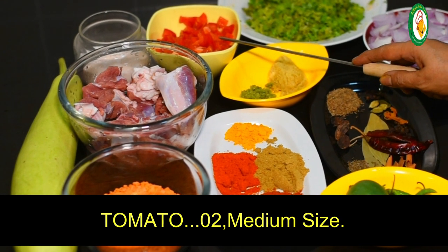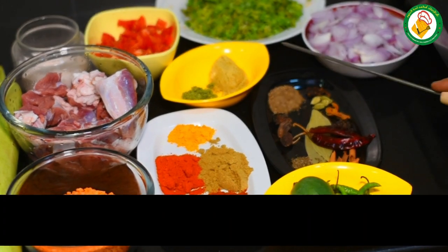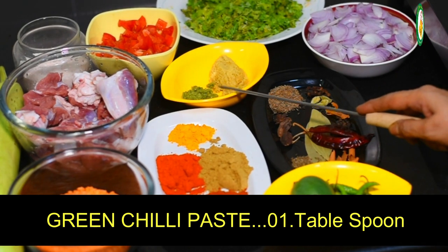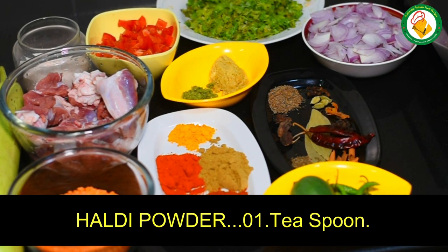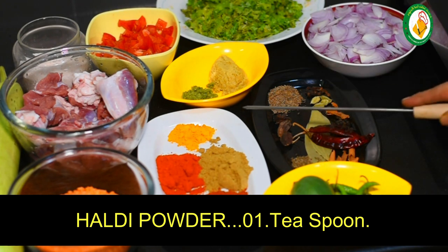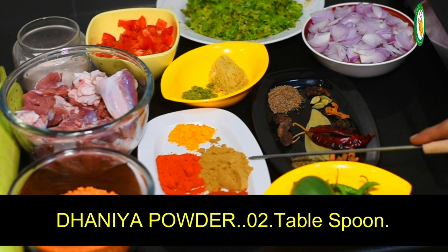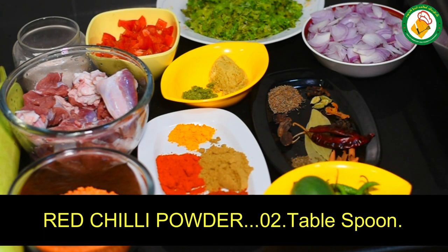We have 2 medium-size Adar Dip. 2 tablespoons paste, 1 tablespoon paste. On the left side, 1 teaspoon powder and this is Dhaniya powder — add 2 tablespoons.